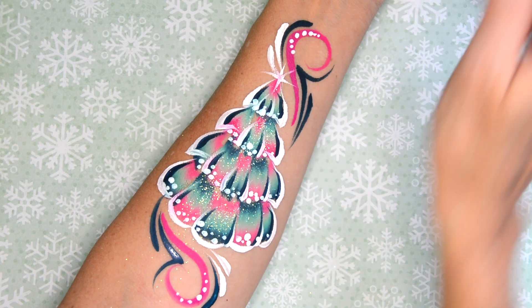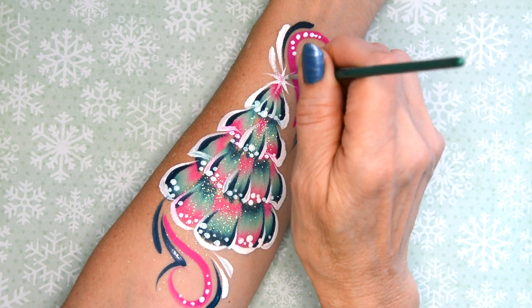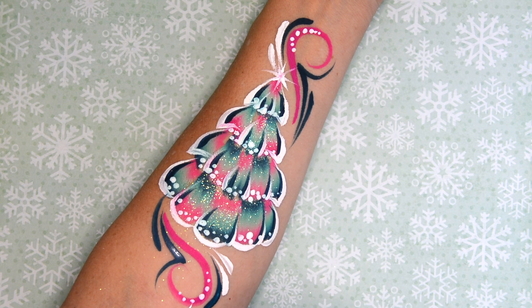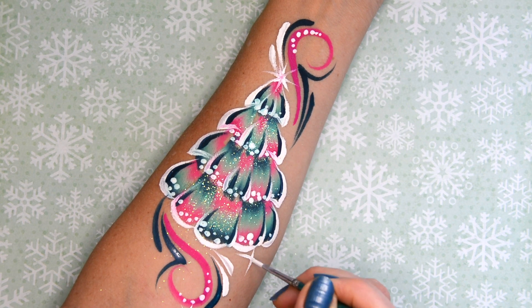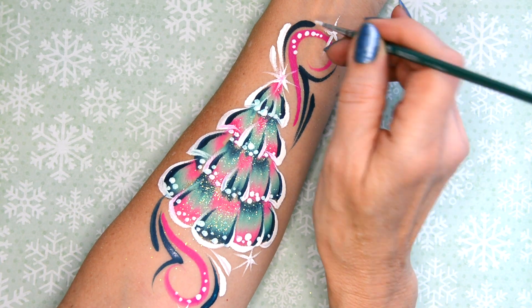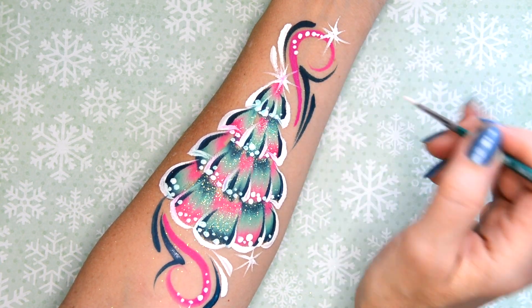And then finally I'm just going to make some starbursts — of course one at the top of our tree and then a few others down at the bottom, up at the top, just wherever you want your sparkles to be. It just makes it look a little bit more festive.